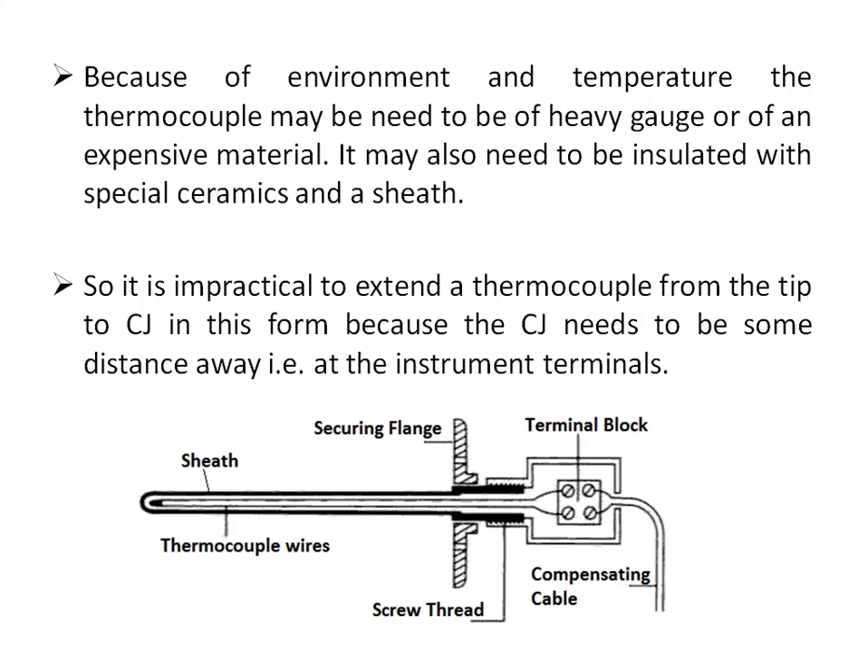Because of the environment and temperature, the thermocouple may need to be of heavy gauge — that is, higher diameter — or of expensive material. It also needs to be insulated with special ceramics and sheath depending upon the application requirement. So it is impractical to run the thermocouple in this configuration from the tip — that is, from the hot junction where the temperature is measured — all the way to the cold junction.